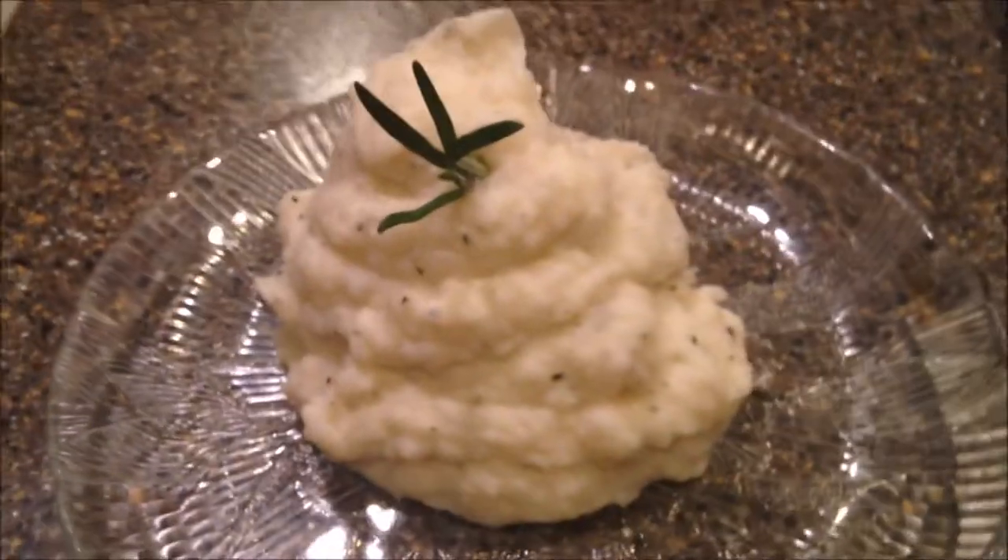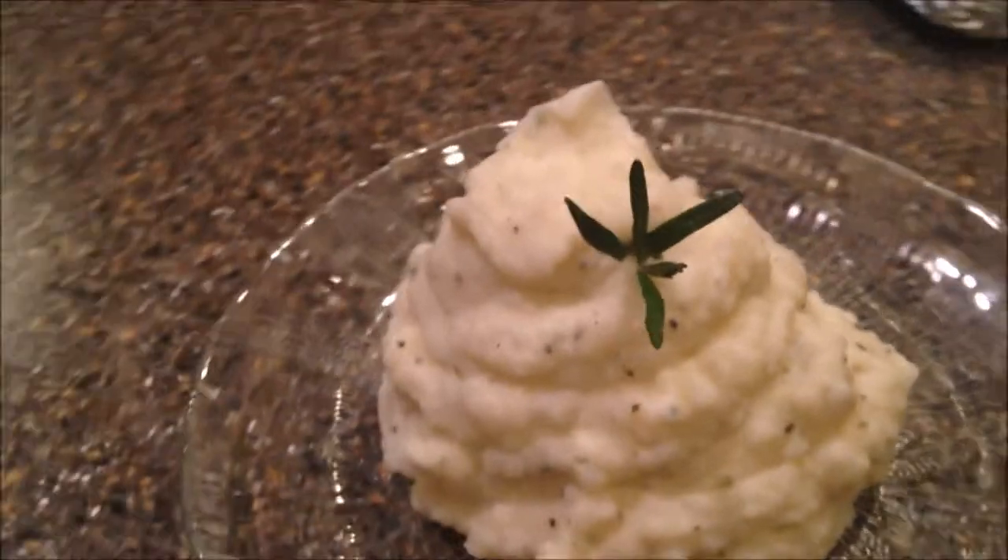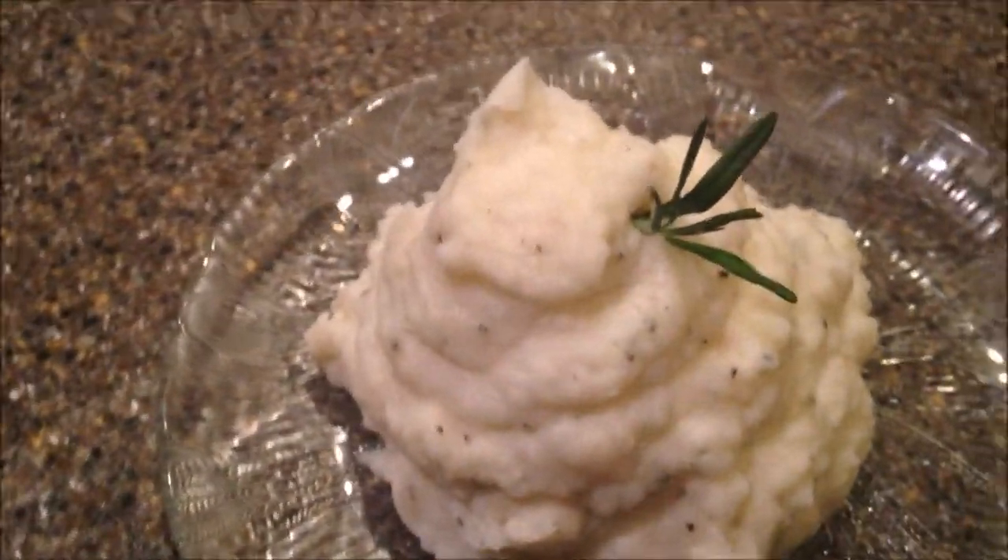There you go — rosemary and shallot mashed potatoes.